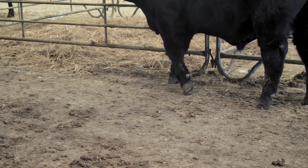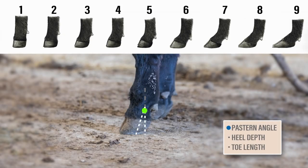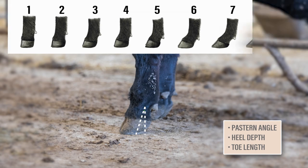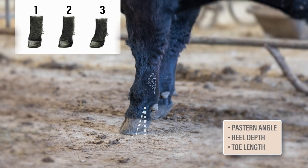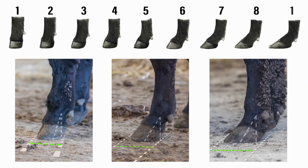Let's take a look at another example. First thing we notice here is that there's not a lot of angle in the pastern, which starts us at the lower end of the scale. Then, when evaluating heel depth and toe length, this animal gets a score of 2. As we look at these examples side by side, we can easily see the progression of the pasterns getting softer, the heel depth becoming shallower, and the toes getting longer.